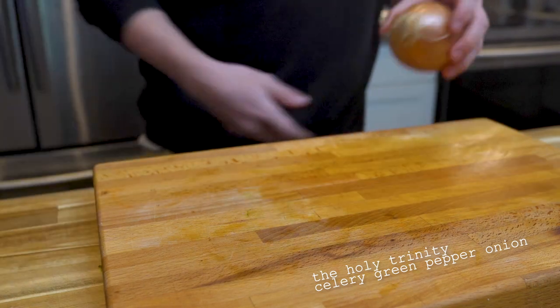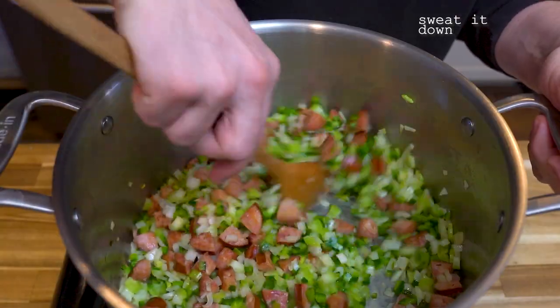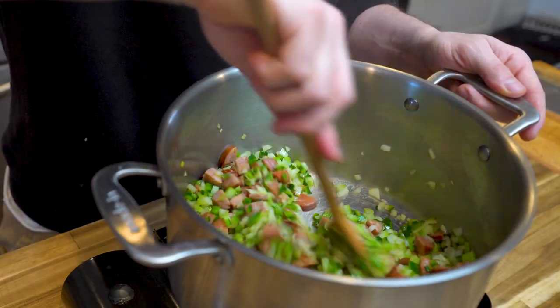The Holy Trinity is essential, which is celery, green peppers, and onions. Toss those in the same pot as the andouille and sweat them down.